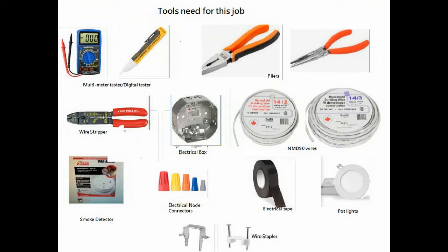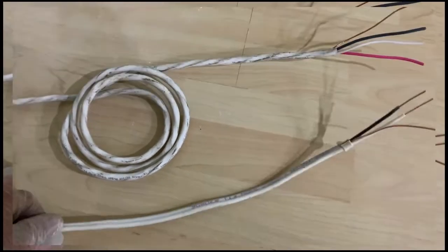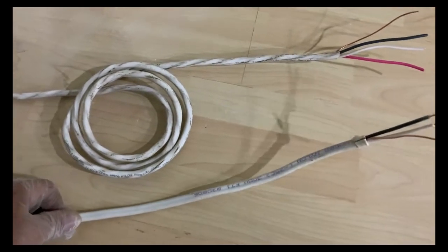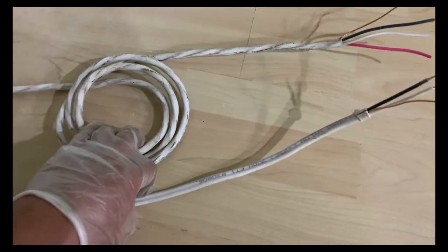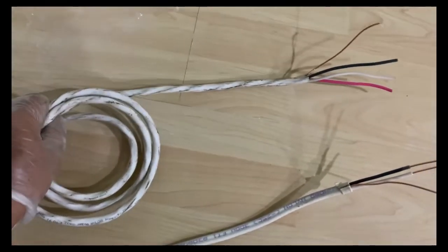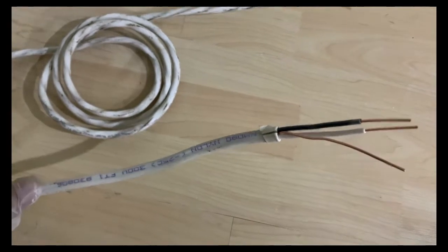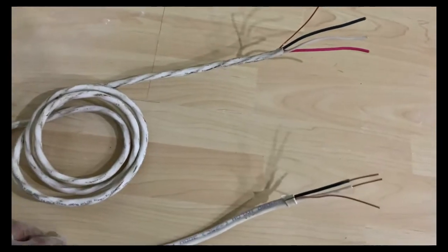You can use these wires if the rating of your circuit breaker is 15 amperes. If it is already more than 15 — say 20 amperes — then you cannot use these two wires, otherwise they will burn. This wire will be used to interconnect your smoke detectors, and this one is directly connected to your circuit breaker to supply power.